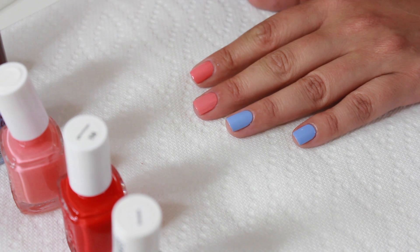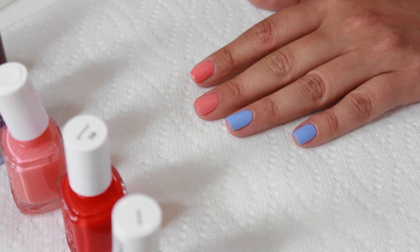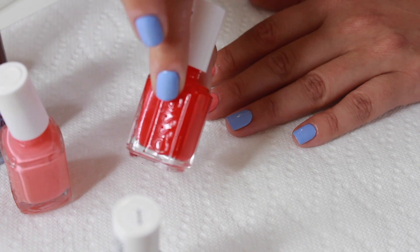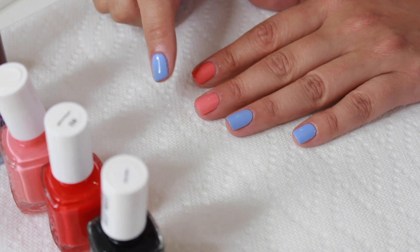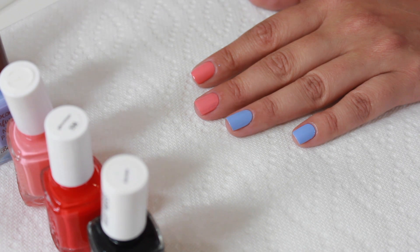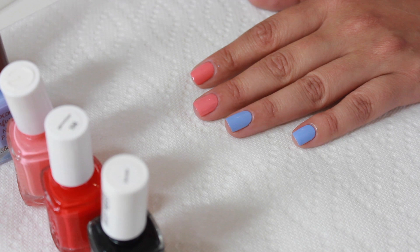Okay, so we're going to start with my index finger. Now when I do this, if I'm using shades like a bright red or black — something that could potentially stain your cuticles and be a pain to remove — I try to keep them near the top of my nail away from my cuticles. I'll use shades like white or peach, something easier to remove, closer to my cuticle. You can use a latex barrier — many brands make them. I'm just not a huge fan, but if you're just starting out with this technique, you might want to use one because it can get really messy.